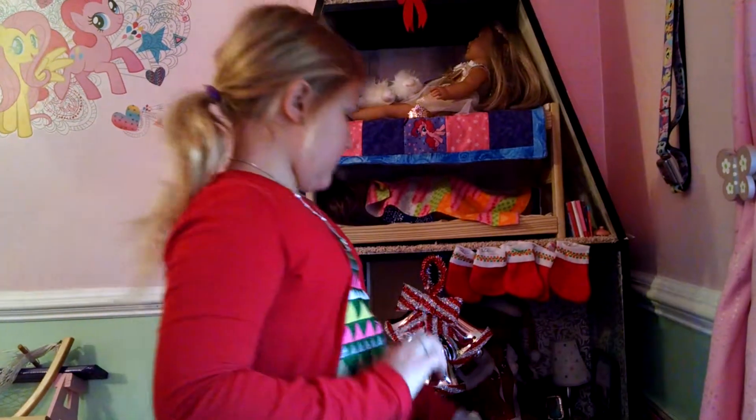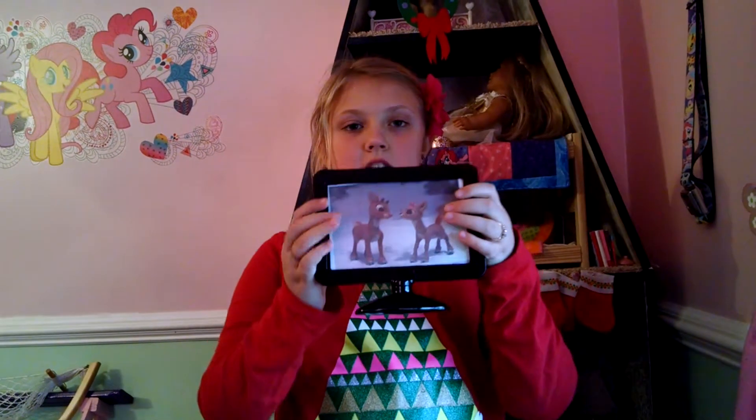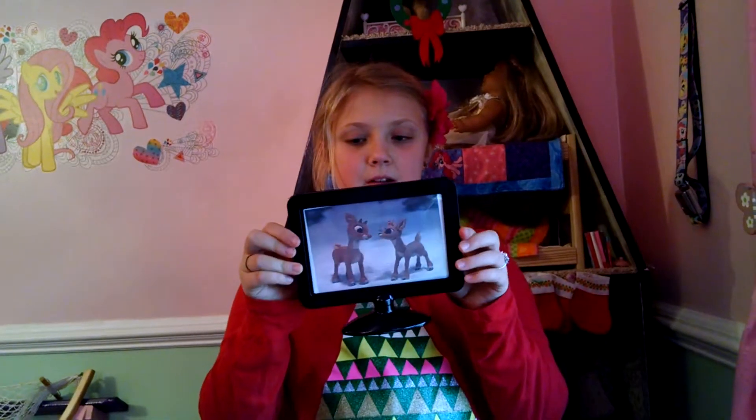If you've seen my other decorating video — the decorating video for Halloween — I cut out a little picture of Charlie Brown from The Great Pumpkin Charlie Brown and put it in this picture frame. This time I put in Rudolph, which is my favorite Christmas movie.